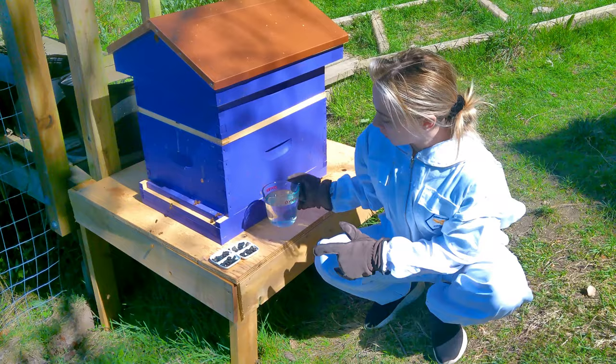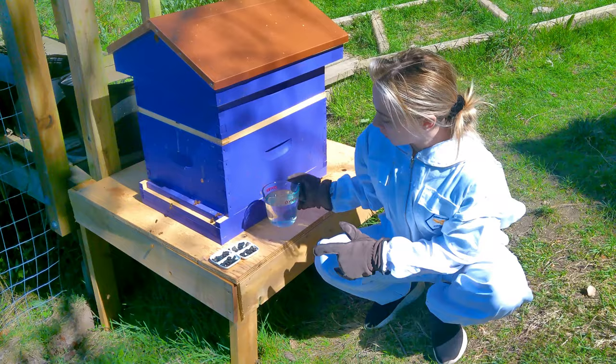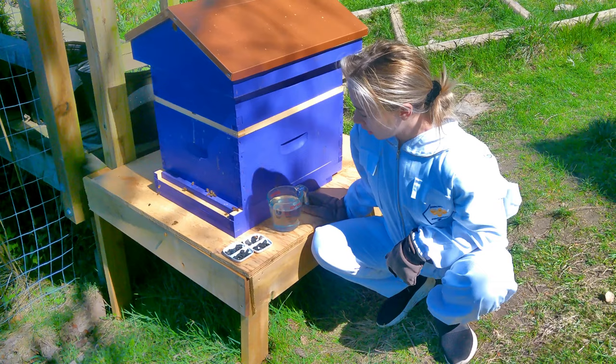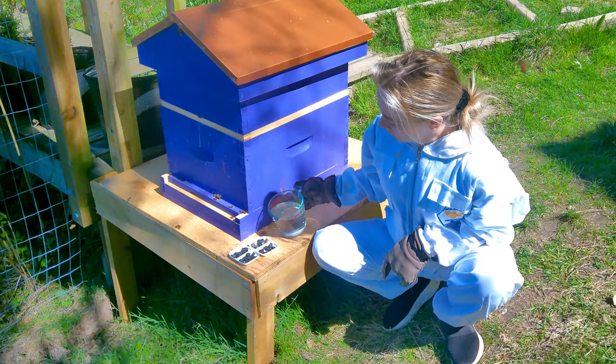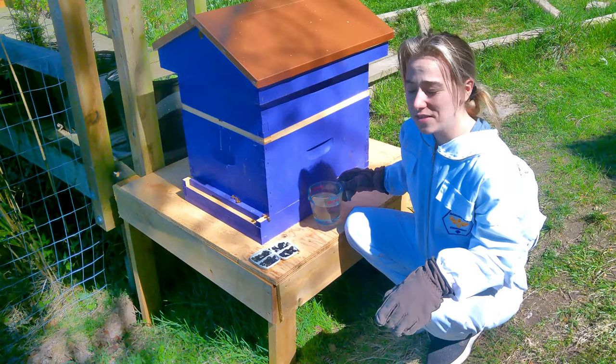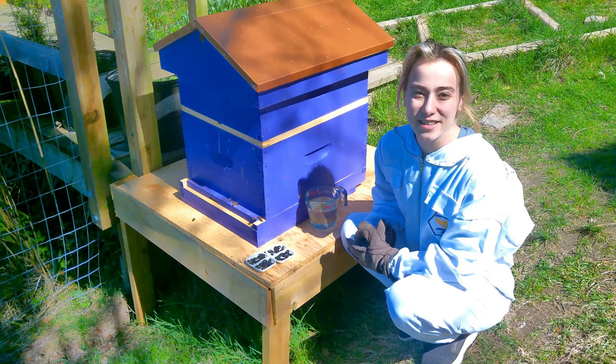We have our Nosema treatment water with the sugar water, and then we're going to put them in our little soy sauce dishes — they have rocks in them. This is so that the bees won't drown when they're flying into the water and drinking it, so they have a safe spot to land. We'll fill these up and then just leave them right outside the hive. The bees will come and drink up all the water, and we'll replace it once there's no water left.